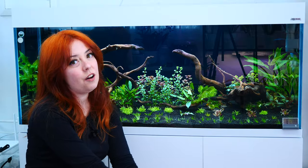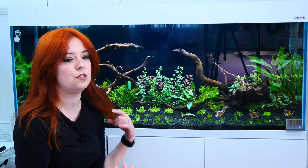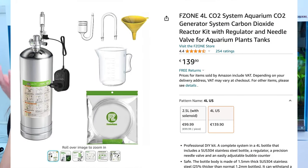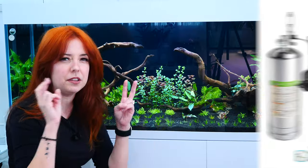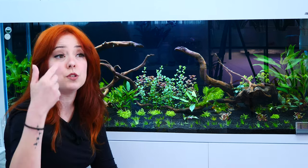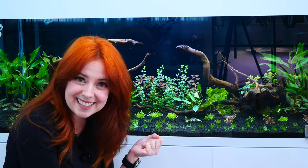So I went on Amazon because nobody sells the system here. I found one from F-Zone. He was using a different brand, Colombo or something, but it's not available here. So I went on Amazon and found one from F-Zone. There are a few brands that look the same — might be a white label thing. The one shipping to my country is from F-Zone. I purchased it, mixed up my ingredients, and I have CO2. I have lots of CO2. It works great. I am excited.